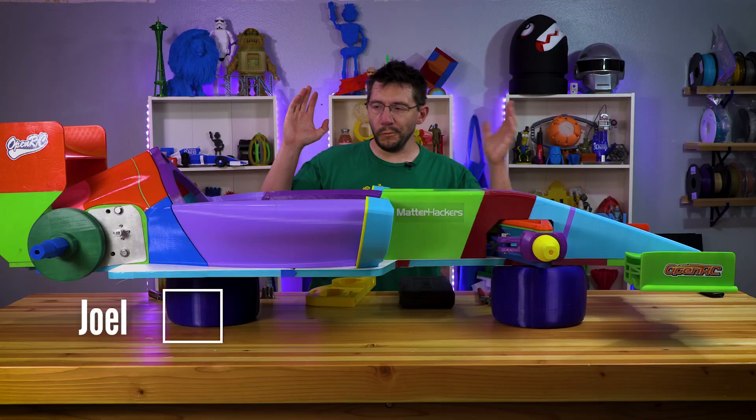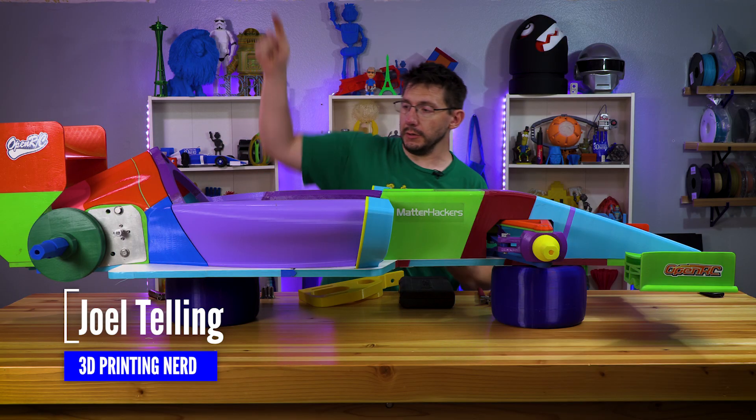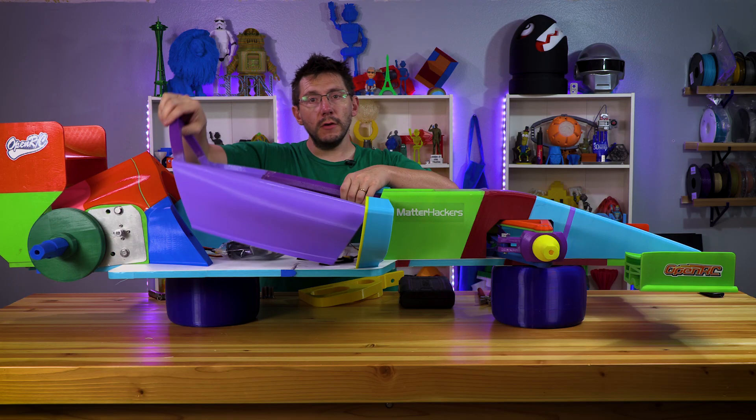Welcome back. First, before we put this piece in, we need to actually get out that piece. And in order to do that, we have to take this part out, which I've already done.